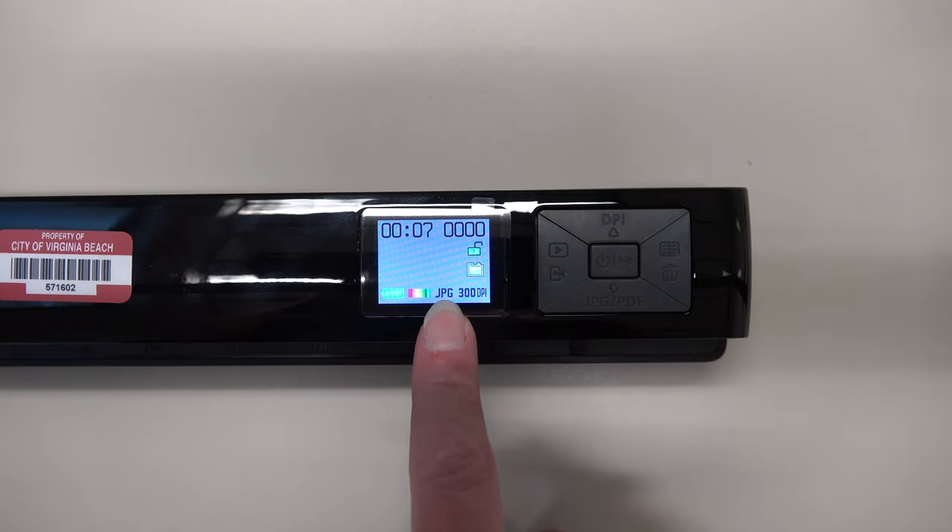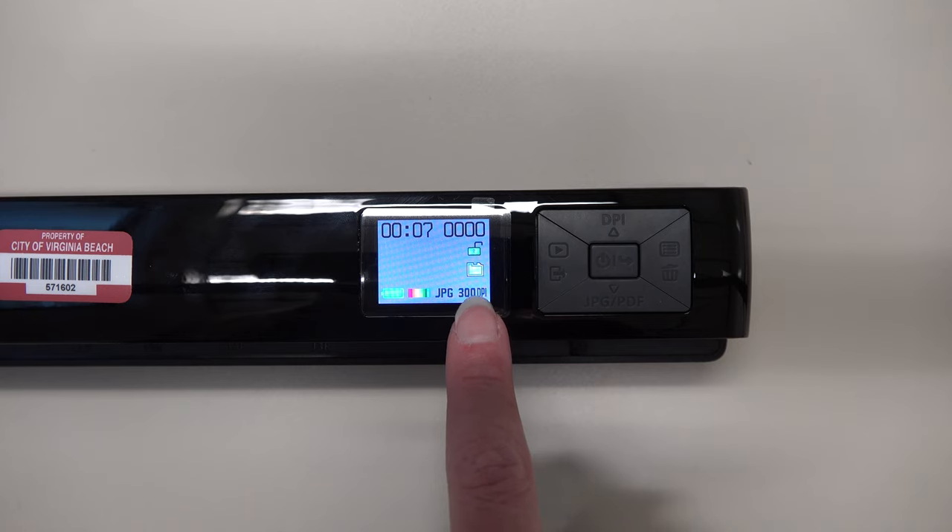The file format tells you whether you are saving your scanned item as a JPEG or a PDF file. Resolution shows you the DPI, which stands for dots per inch. The options are 300, 600, and 1200 DPI.